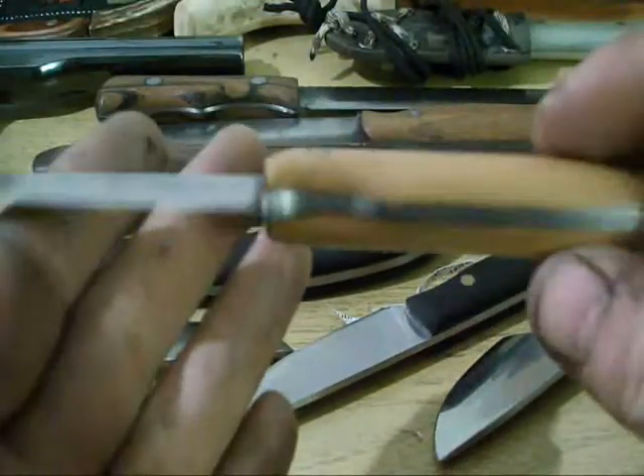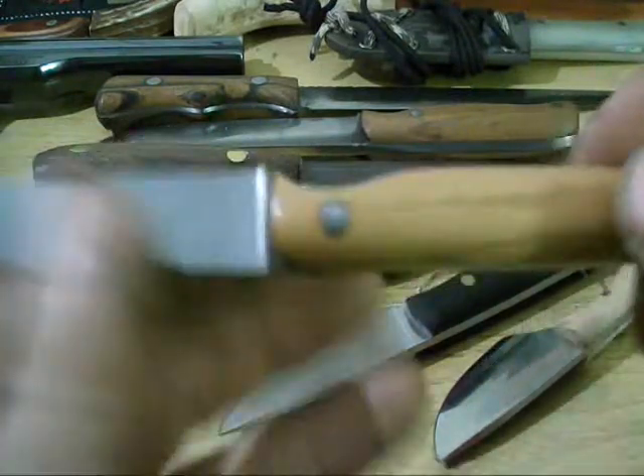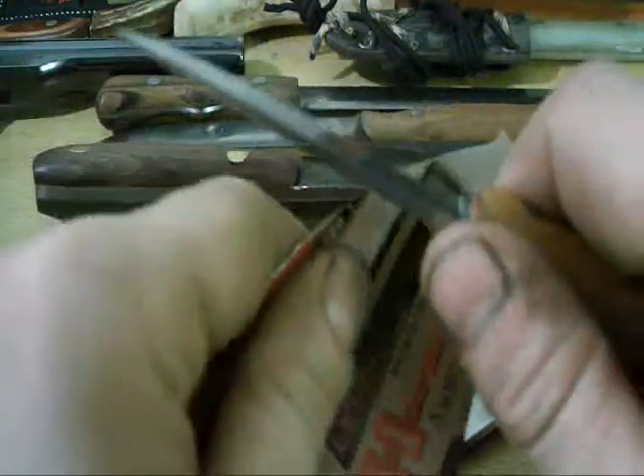Another little six-inch file knife with cherry handles. Pretty sharp.